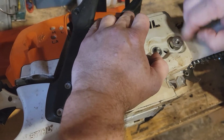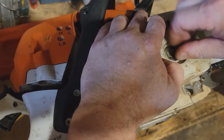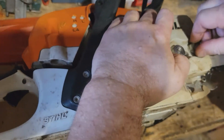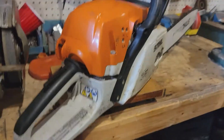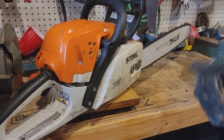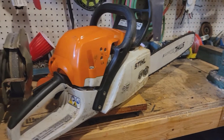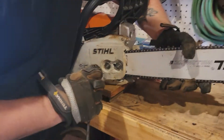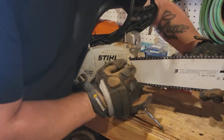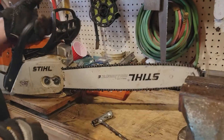Move your bar nuts back on. Snug them up by hand. Chain seems pretty tight. Snug them up. Before you tighten down, pull up on the bar. Tighten down. All right, ready for sharpening.